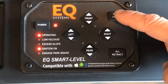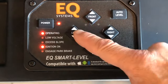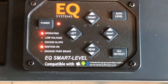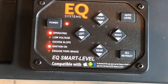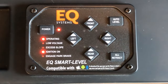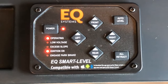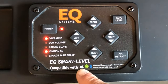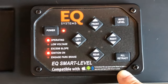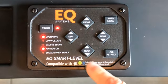Independent of the auto level are the manual buttons that you can adjust manually here. While it's leveling, you can get online and download the app to see what your coach is doing with leveling, and connect to your touchpad via Bluetooth.